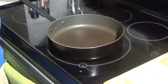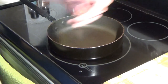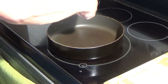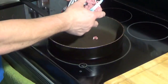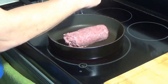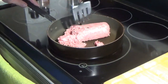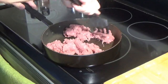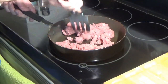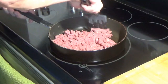To start this dish, we're going to take a frying pan on medium heat, take a pound of ground beef, and add that to it. You want to break that up really fine.